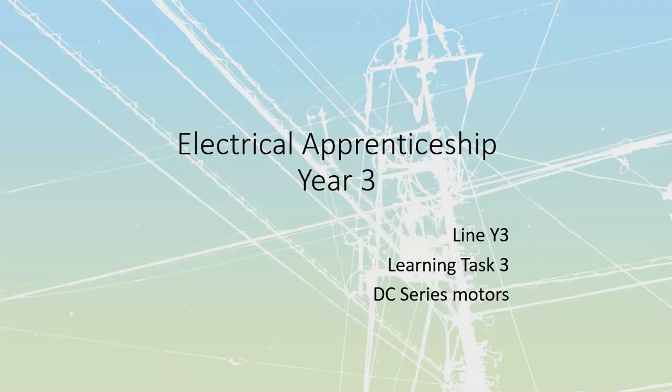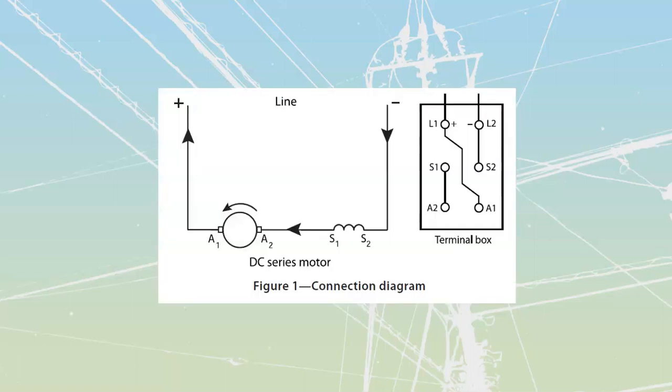Line Y3, Learning Task 3 - we're going to be talking about DC series motors today. We've talked about shunt motors and now we're moving on to series motors, which have a different type of winding. The purpose of the series winding is to create magnetic flux. When current goes through, that magnetic flux travels and creates a magnetic field, which repels the armature conductors when they carry current, giving us rotation. It's simple motor effect.